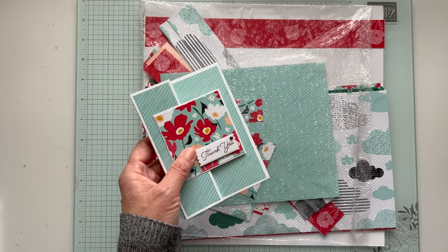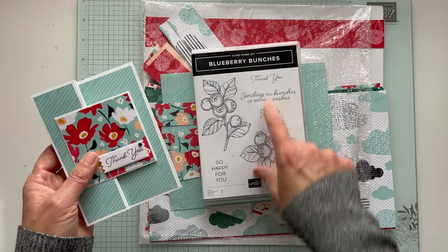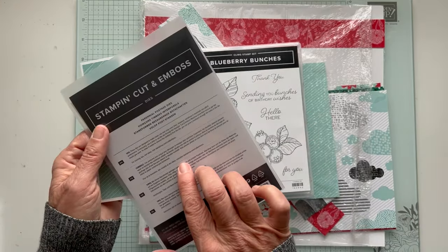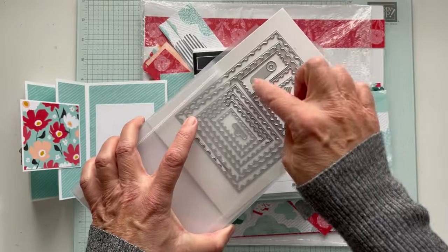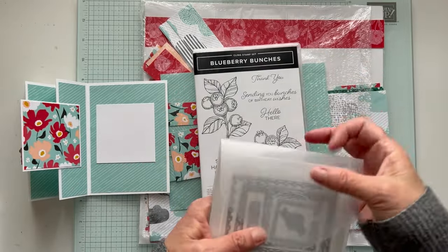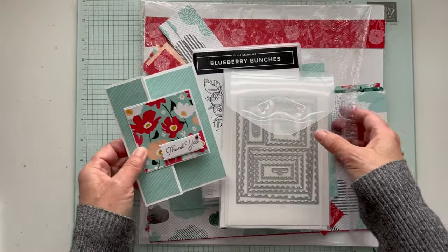The 'thank you' sentiment is from the Blueberry Bunches set. I did the thank you and then I cut it using the Perennial Postage dies. There are all different shapes and sizes — I used this rectangle one here. Pretty simple, but you can use whatever you want. So it's pretty easy to make.